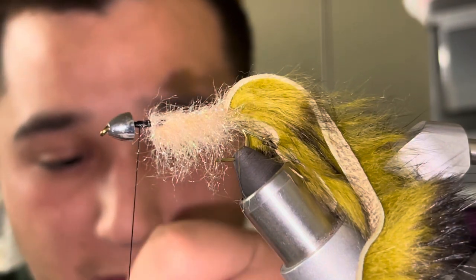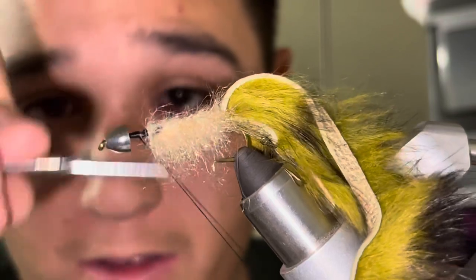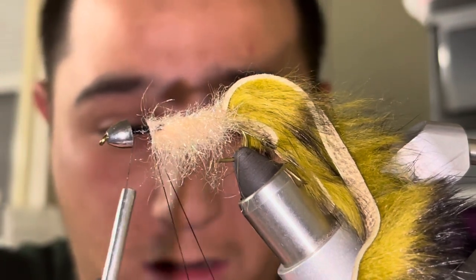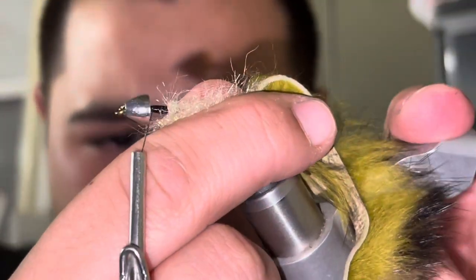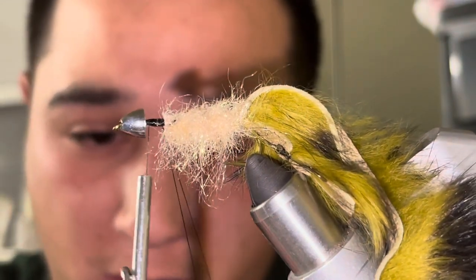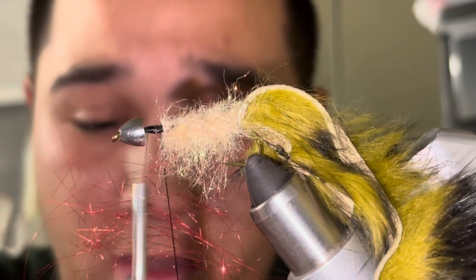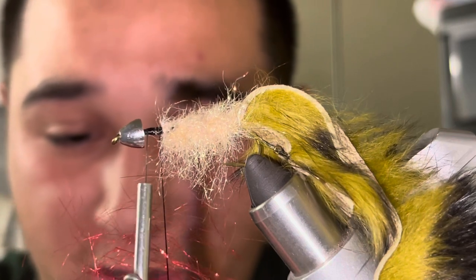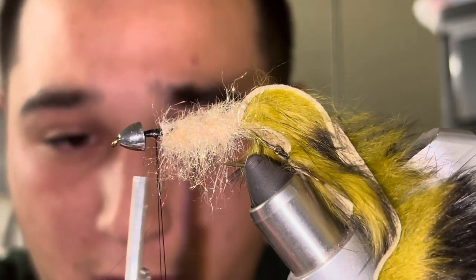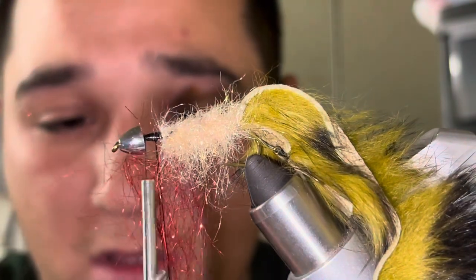Now I'm gonna create a second dubbing loop — doesn't have to be huge. On this dubbing loop I'm going to be using Ice Dub in red. Let me readjust my hook because it's sliding. I'm gonna need about two fair pinches — not a lot, that's plenty. This red is really going to stick out in the green and the black and the tan, so it doesn't have to be overkill. Just shove those in there, close off that loop.